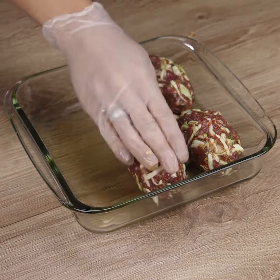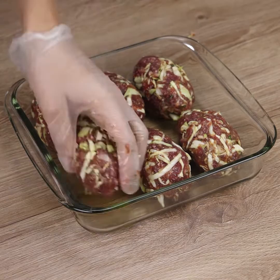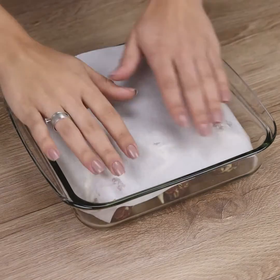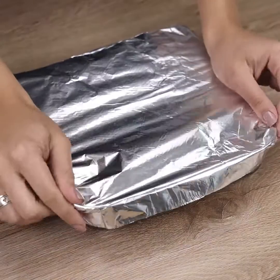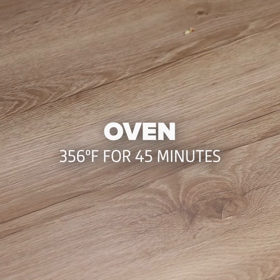Tell me how you use minced beef in your recipes. I'll cover it with parchment paper, then cover with foil. Let's bake at 356 degrees Fahrenheit for 45 minutes.